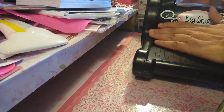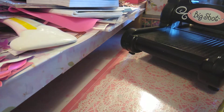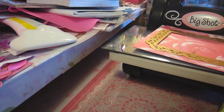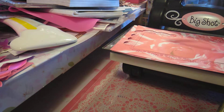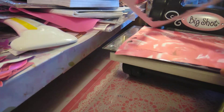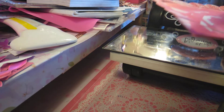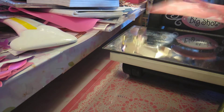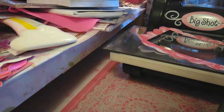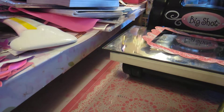There we go. I usually put it through two times, but because the paper is cardstock and it's a little thicker — it cut right through! I thought I would have to put it through two times, but I guess not. This is awesome because you can still use these pieces as well. I wonder if this will fit the smaller one — oh yeah, it will fit the smaller one, so I can actually use this as well.